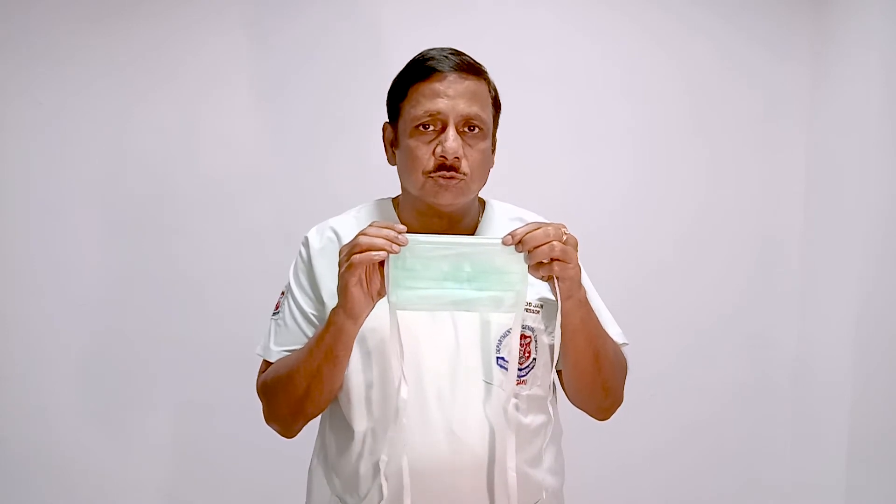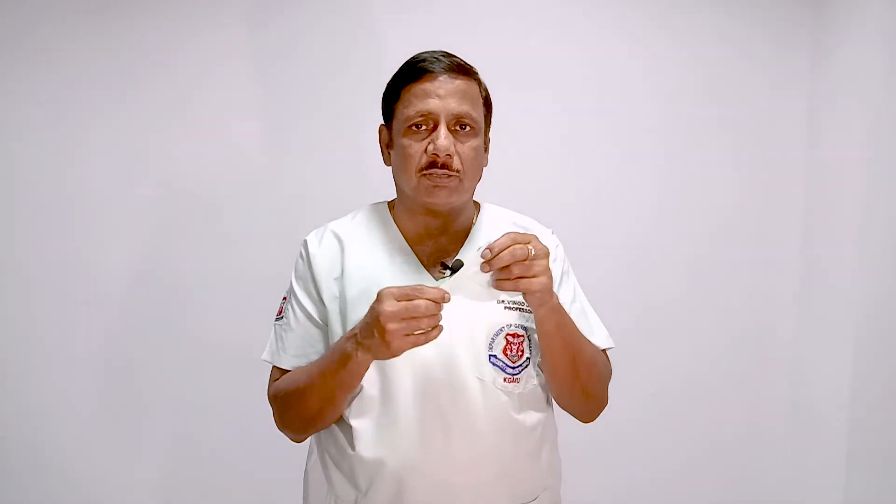As far as disposable masks are concerned, these disposable masks are either surgical masks, triple layer, or N95 masks. This triple layer or surgical mask is used to prevent infection from outside.